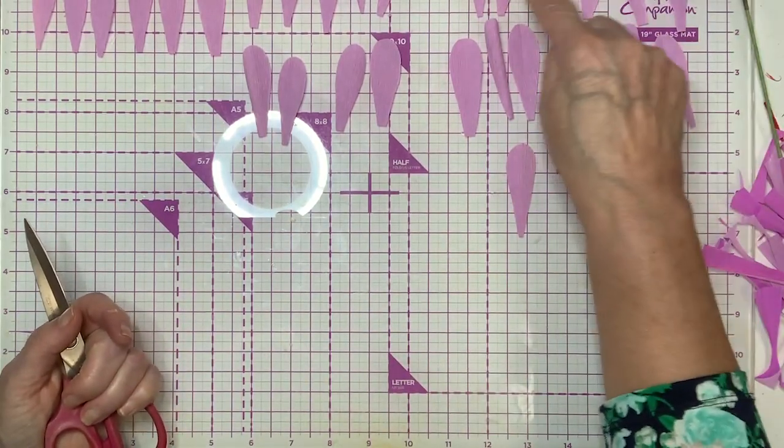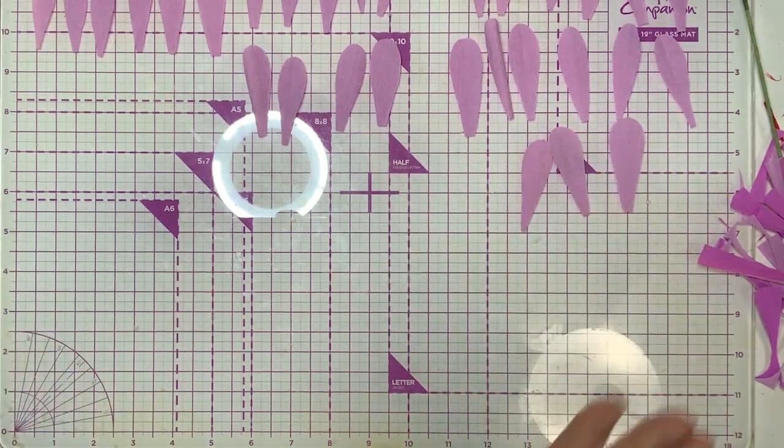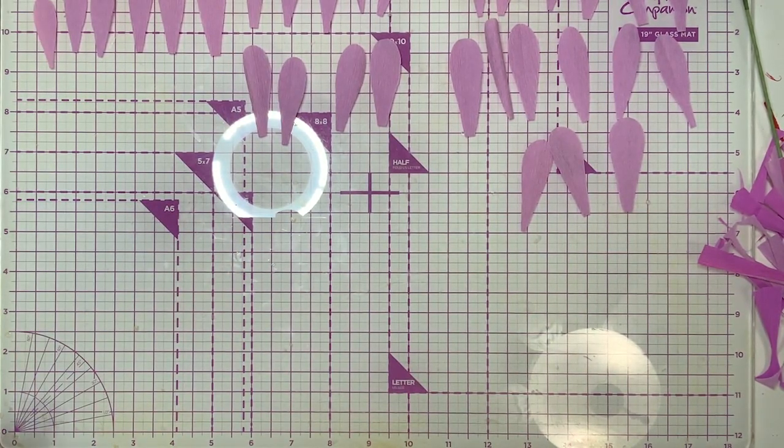I've counted and I've got 15 petals total across all sizes. We're going to start with those and do the same shaping we did before. Let's have some fun — I'm going to put you on hold for just a second and add a little bit of color to these blooms.